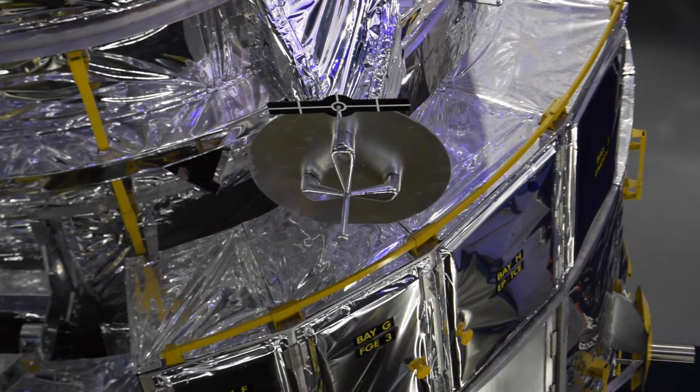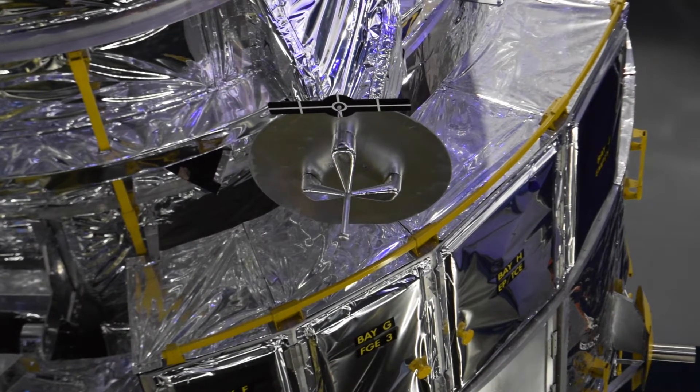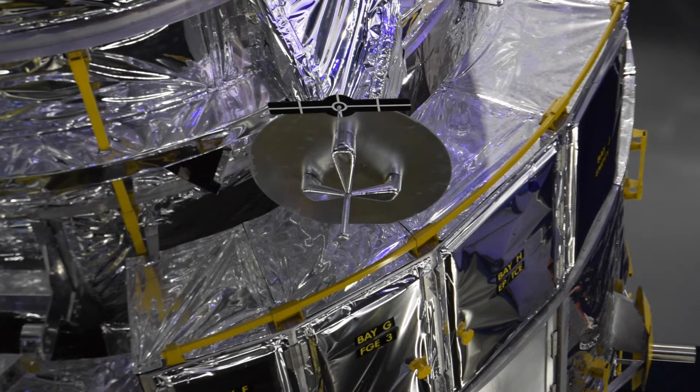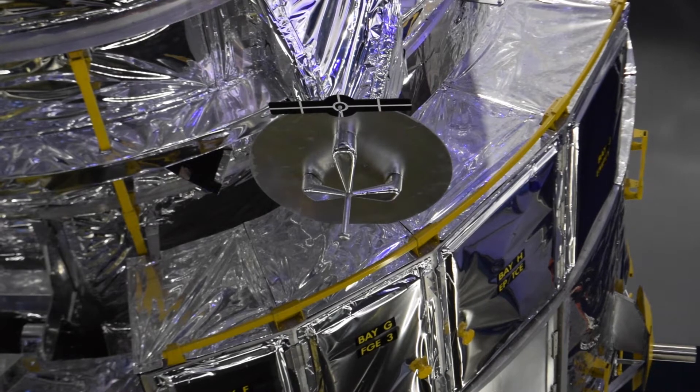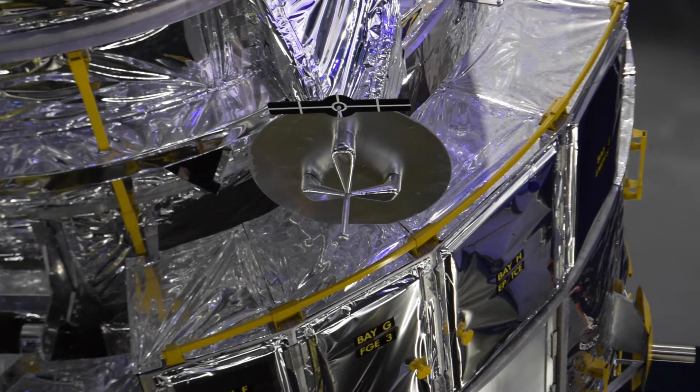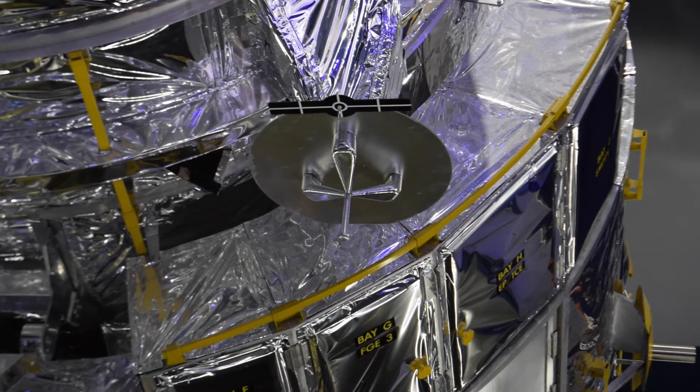To make it easier for the end effector to pick things up, every object that the Canadarm is going to maneuver has one of these pin systems on it, where there is a three-pronged pin that the end effector can grab onto. Just above that you see a black and white target, so the mission specialist, using that TV camera, can line up the end effector just right.